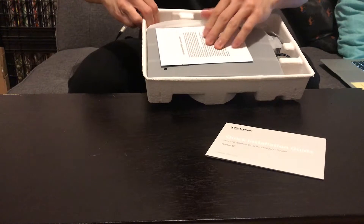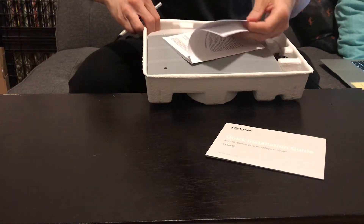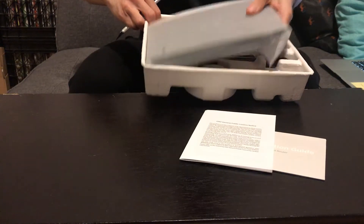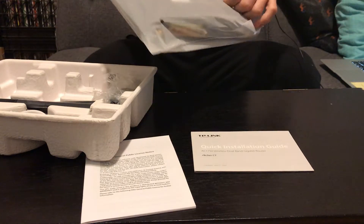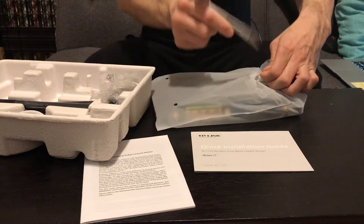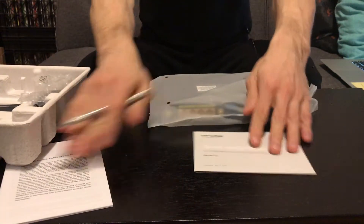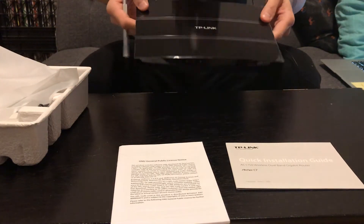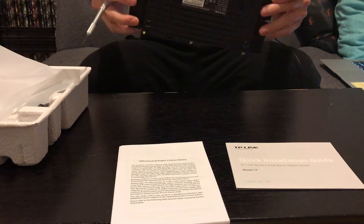Inside there are instructions and whatnot — a full instruction book and a lot of stuff, probably legal jargon. The packaging on this is actually pretty cool, pretty nice and well done.